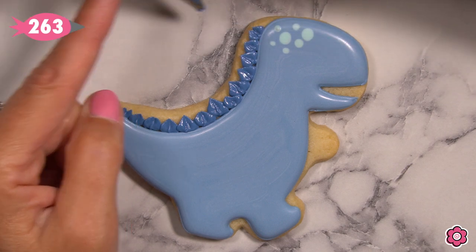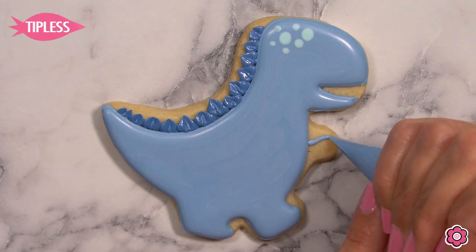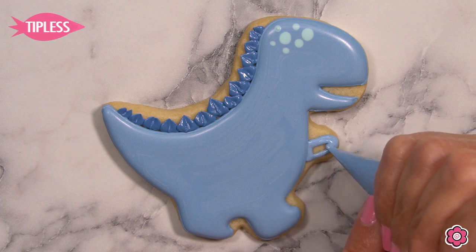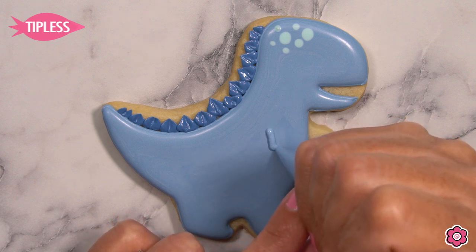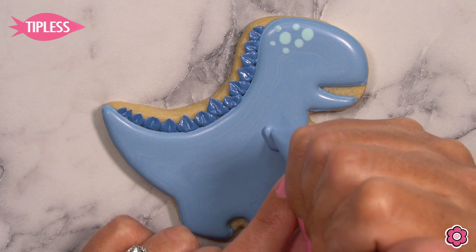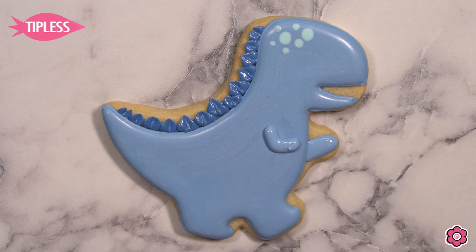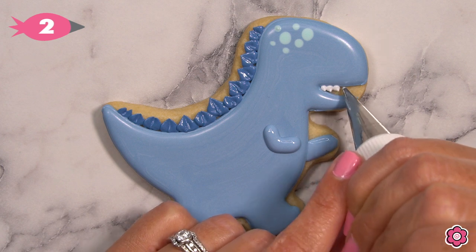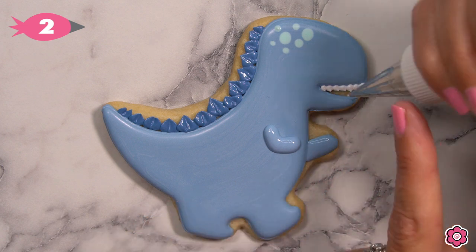To add the fun T-Rex arms, just use flood icing — you don't need to outline first. I'm adding an oval shape for the first arm in the background and then a macaroni shape for the second arm in the foreground, just to give this guy a little elbow and movement like he's off running somewhere. Then I use white icing and tip number two to add those sharp T-Rex teeth — just little teardrops of icing inside the mouth.